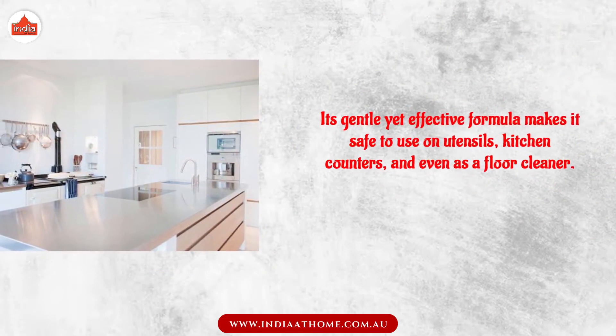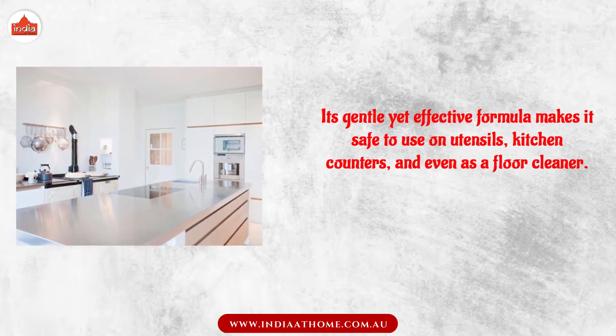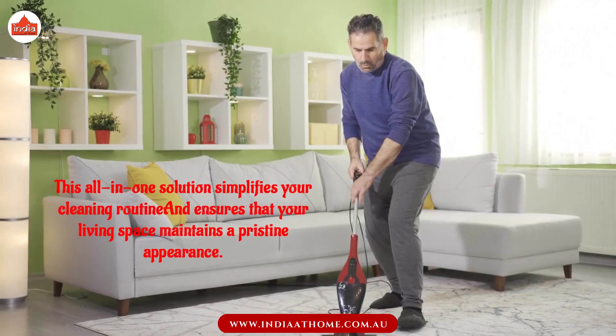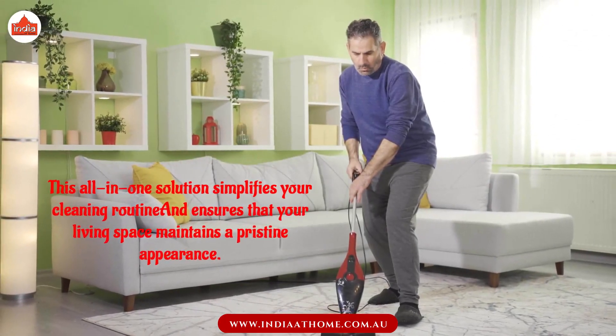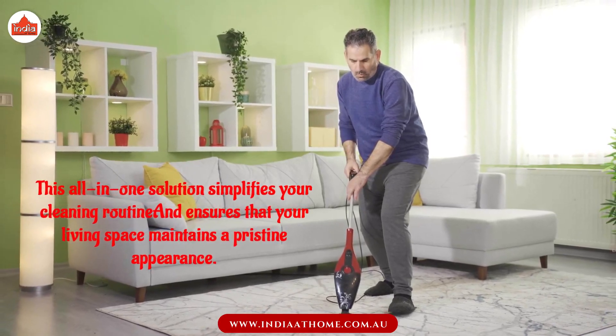Its gentle yet effective formula makes it safe to use on utensils, kitchen counters, and even as a floor cleaner. This all-in-one solution simplifies your cleaning routine and ensures that your living space maintains a pristine appearance.